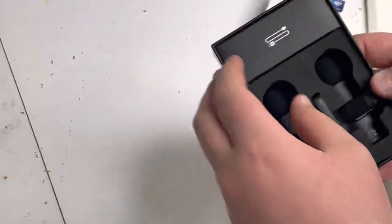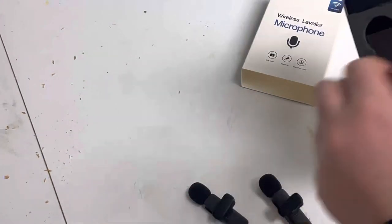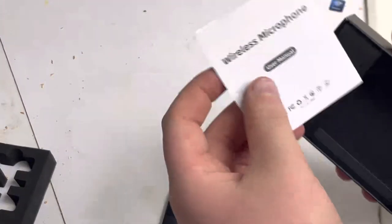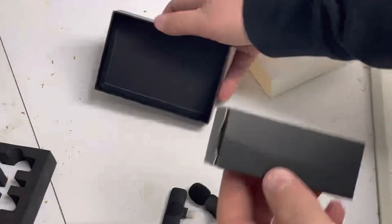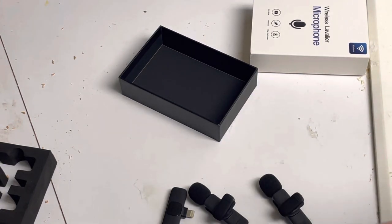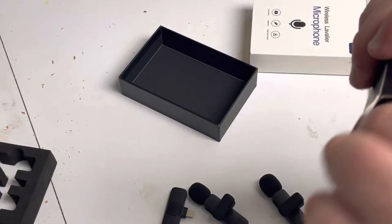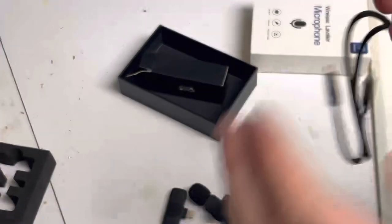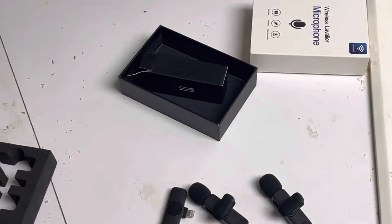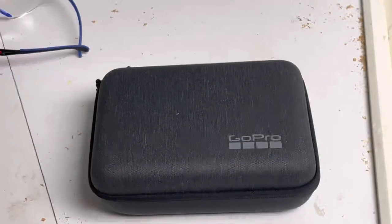Right off the bat it looks very cool. It comes with two, just in case I have a friend or something. And then this is what plugs into the phone — it works for phones, androids, all that. This is the user's manual, and this looks like the power cable to plug it in. This is interesting — it has a two-way split right here so I can plug into both. I'll make sure to plug this in so I can use it in another video.